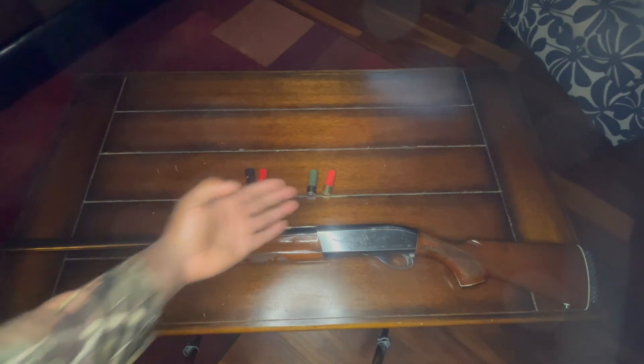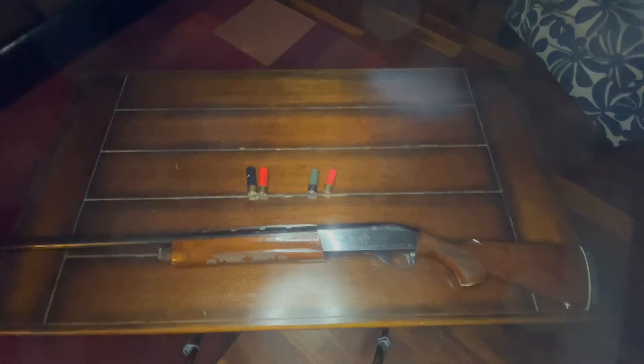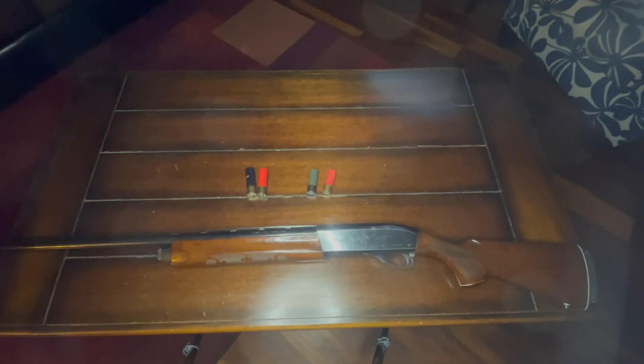There you have it — quick down and dirty on how to know what shells go in your gun. Hope it was helpful. See you in the woods.